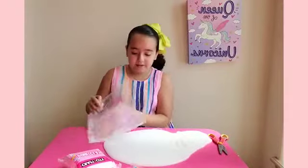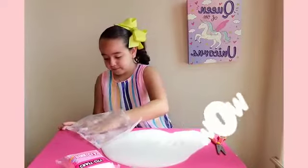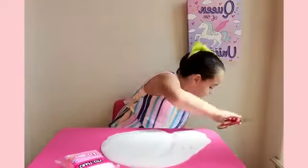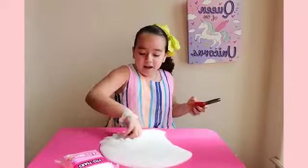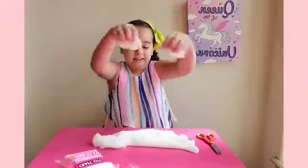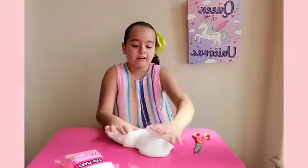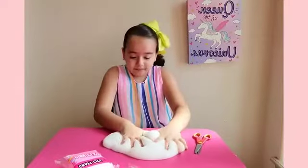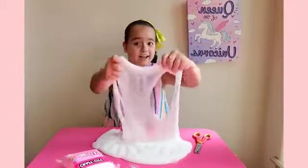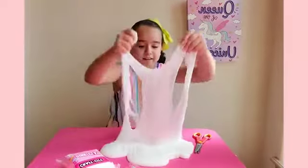Let's get all of it out of the bag. Oh my god, this is like oh my god! How does Karina even make her slime? It's so soft, this is so soft guys. It's heavy!